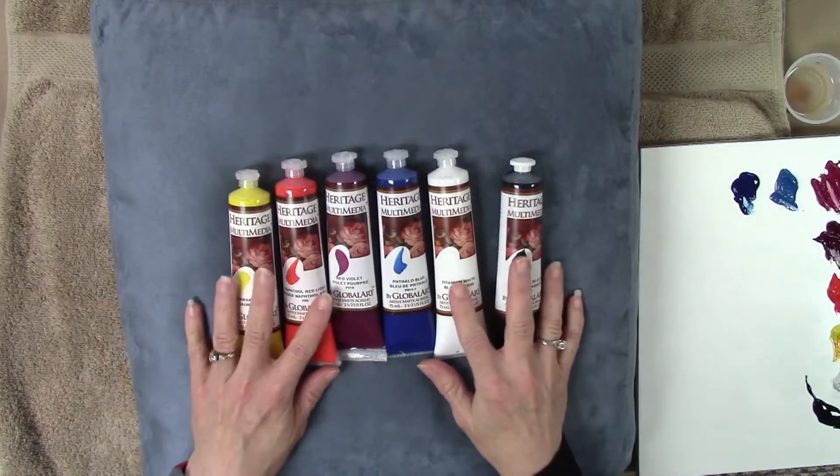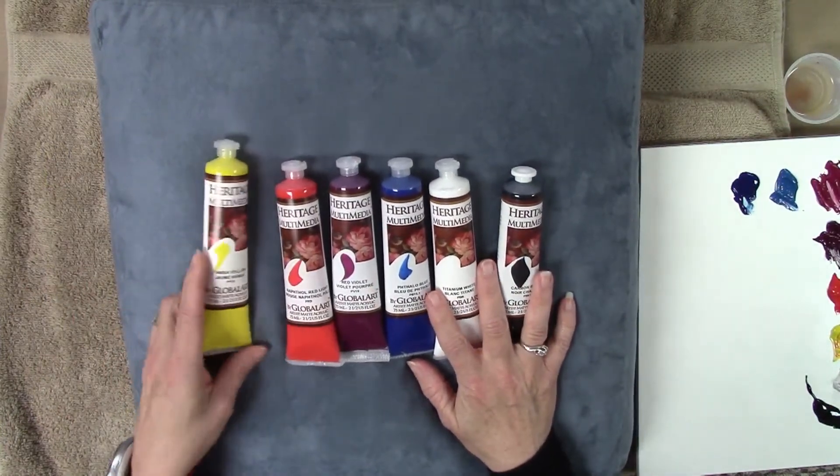In my last video we talked about the large brush techniques from Paint It Simply, where I painted a rose with one large brush — I actually used two, sneaking a smaller one in every now and then. I strictly adhered to the Paint It Simply palette, the basic colors of the Heritage paints. We'll be using those today as well, but I also want to augment with a couple of extra special colors to give everything a little pop.